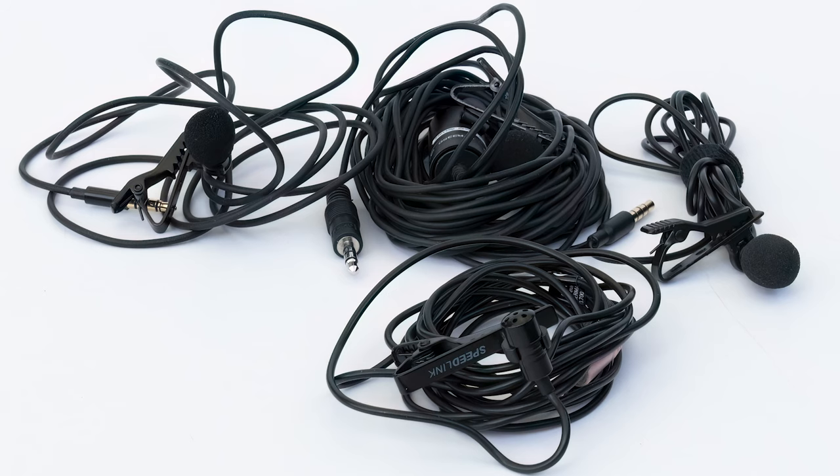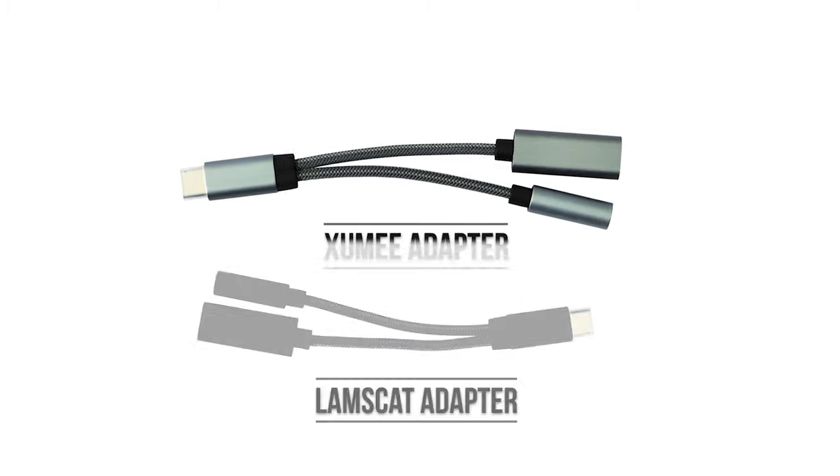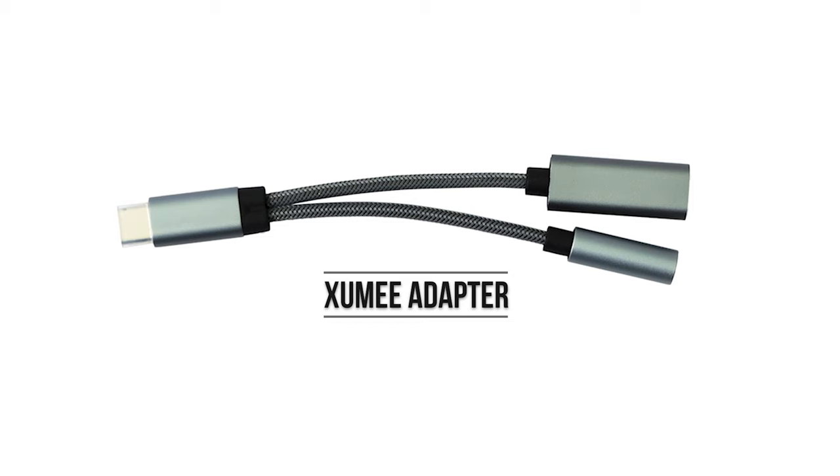But right now there's a ton of lapel mics out there with 3.5mm jacks, so obviously we need an adapter. After a bit of online research, I bought a few different USB-C headphone jack adapters to test with my Samsung Galaxy A53 5G phone. The two that worked best for me were the Zoomie and the Labscat. If I had to choose between them, I'd go with the Zoomie adapter because it has got lots of positive feedback from actual users. So that's the one I'm going to demonstrate and test with three mics that have got 3.5mm jack plugs.